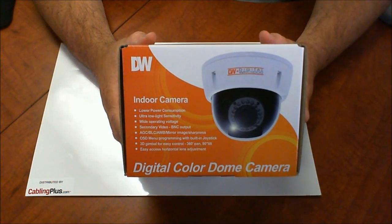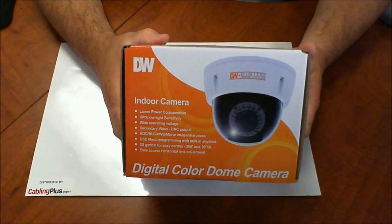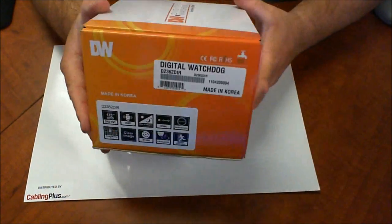Hello, this is Eric with CablingPlus.com and right now I have the Digital Watchdog D2362DIR. It's their infrared indoor dome camera. It's going to give you a 3.3 to 12 millimeter varifocal auto iris lens and 540 lines of resolution, so you're going to get that high resolution video you're looking for in your security cameras.